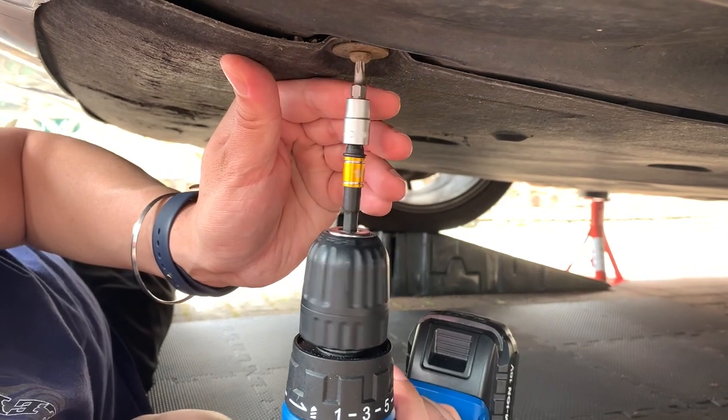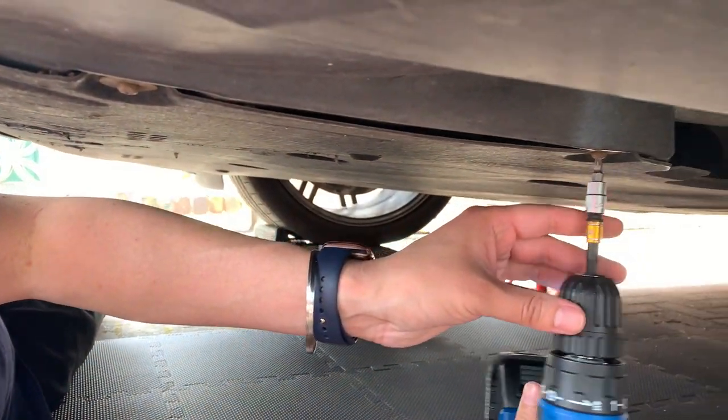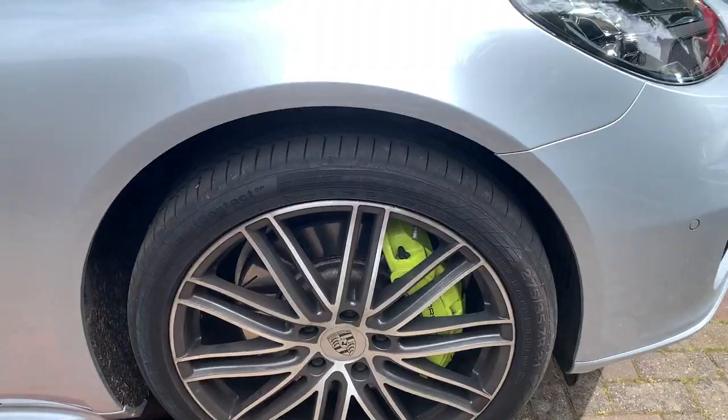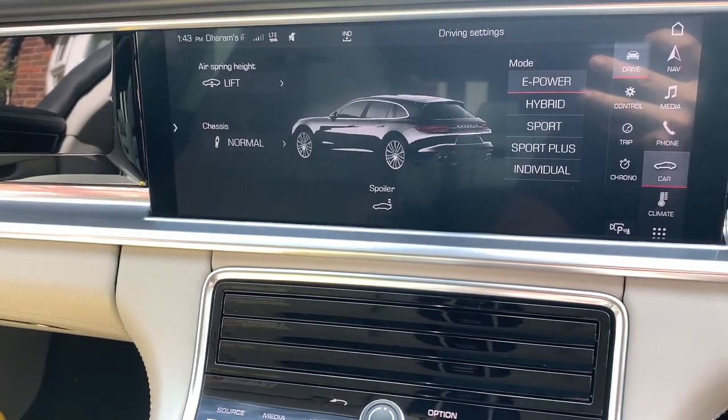I'm just showing you how to do this — I'm going to do it on a lift since it's a lot easier. I always make sure the car is hot so the oil drains a little faster. Because at home I didn't actually lift the wheels off the ground, I didn't have to disable my air suspension.